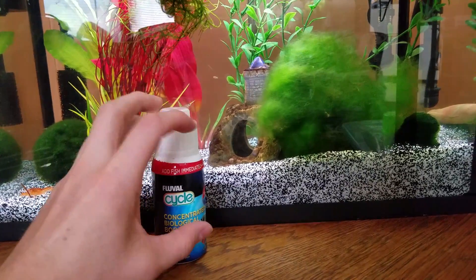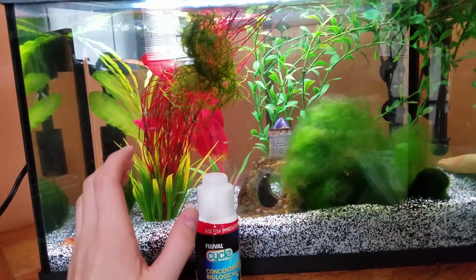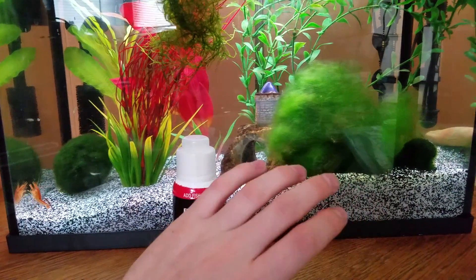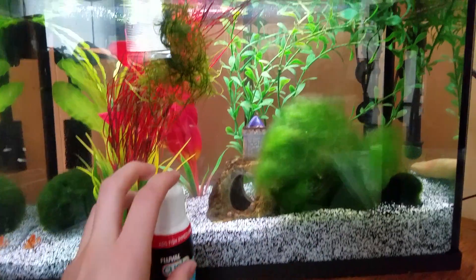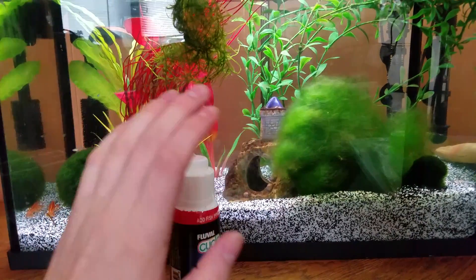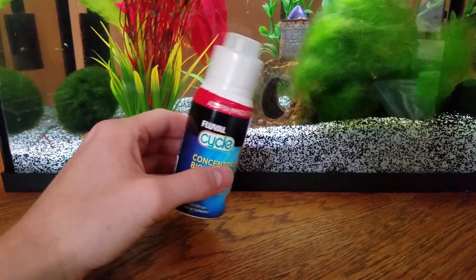The way you do it — and every brand is going to be a bit different — is you add in everything you're going to be adding into your tank: your ornaments, your substrate, everything. You get your temperature to the correct temperature, get your filter working, get everything set up and going good, and then you can add in this stuff right away.